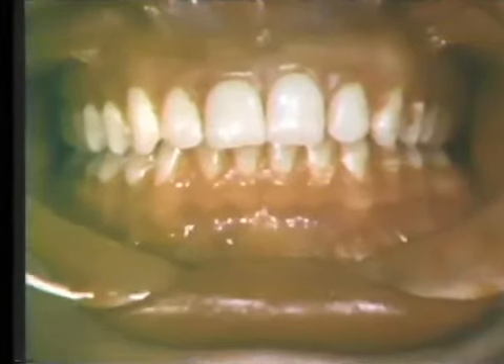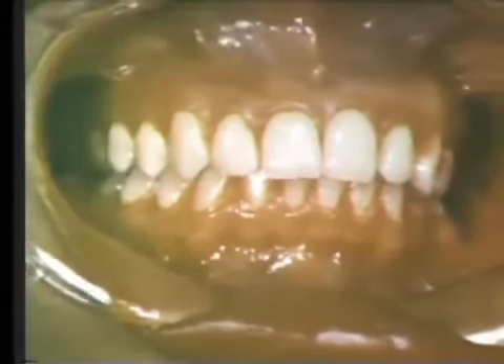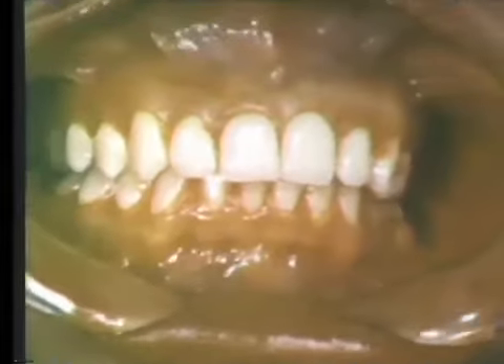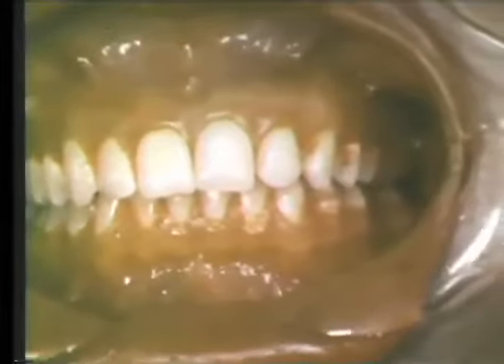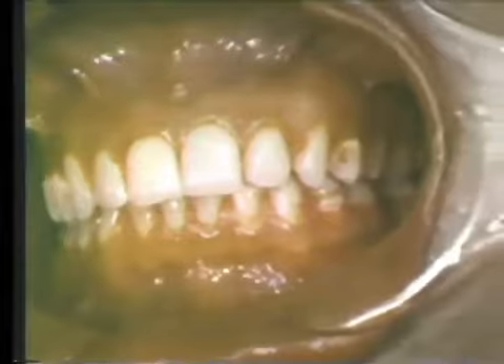Dental floss is used for the removal of interproximal plaque, both supra- and subgingivally. The typical location of interproximal plaque can be seen in this mouth after the application of a disclosing solution. Notice that the labial surfaces of the teeth are relatively clean, while there is an abundance of stainable plaque bordering the interdental papillae.